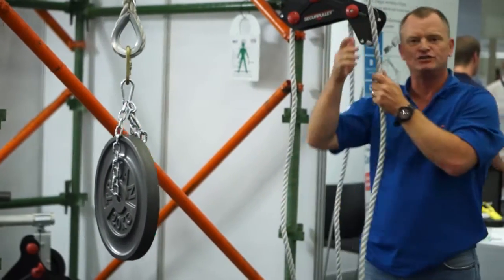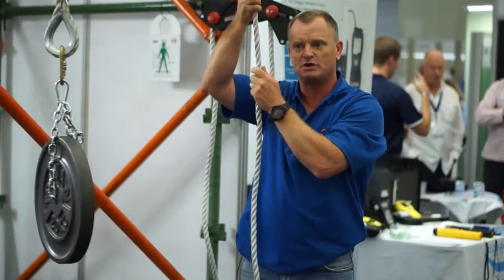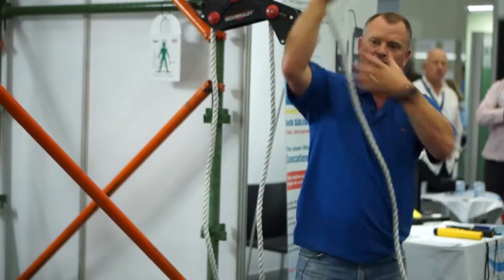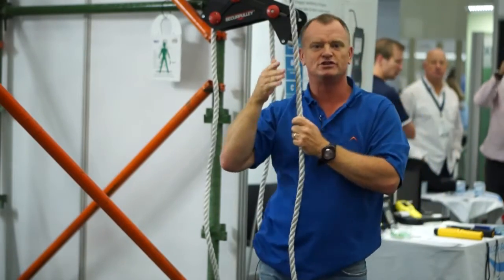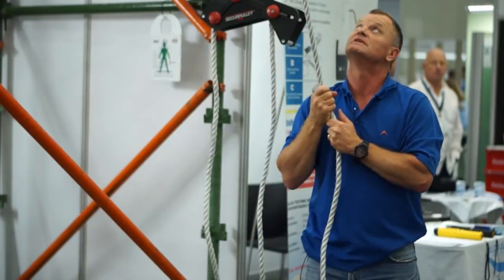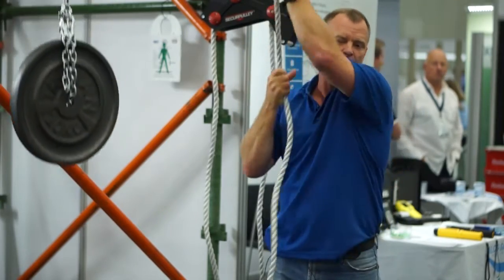If you are lifting to quite a height and you need to rest in between your lifts because the load might be a bit heavy, you can lift and leave. So it gives you the opportunity to rest while you're lifting as well. And then to lower, simply pull the pulley and lower it to the ground as normal.